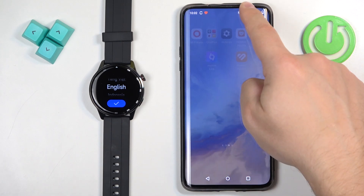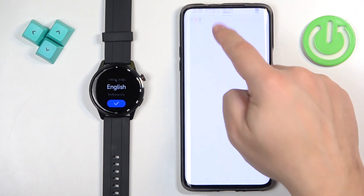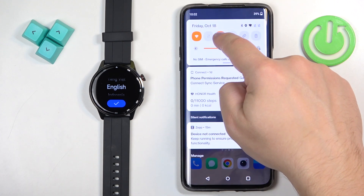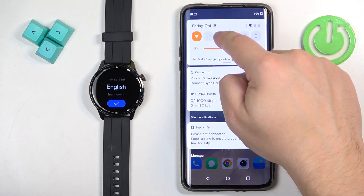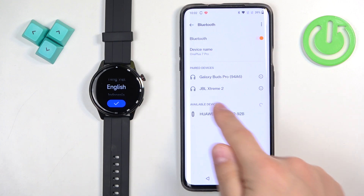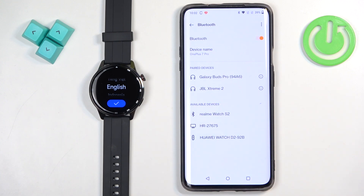You can close the app now and open the Bluetooth settings on your phone, just in case to check. We need to check if the watch is right here on the list of paired devices. On my phone it's not.